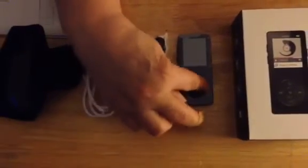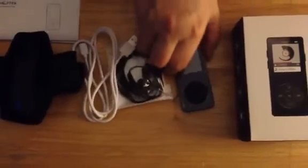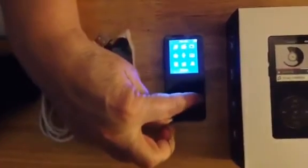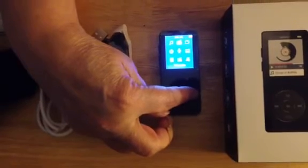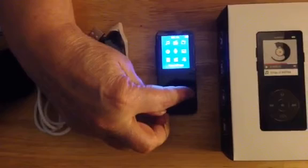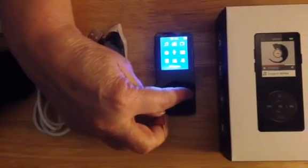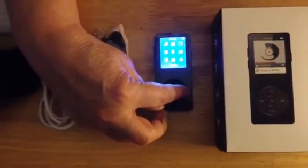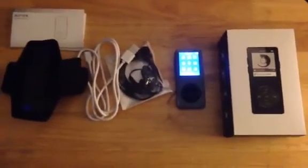We have the screen on now, and you can just turn it on. You can have different music, FM radio, the folder view, set, recording, pictures, e-book, video. So it can do a wide range of things.